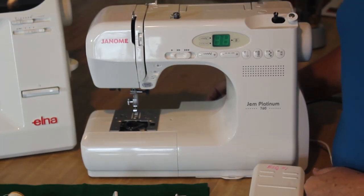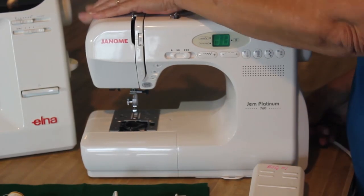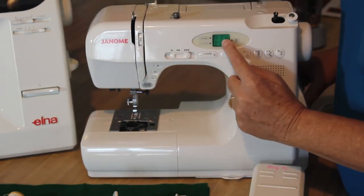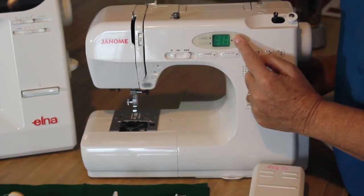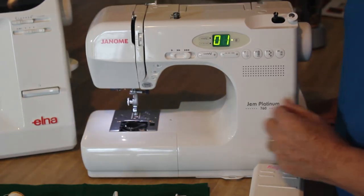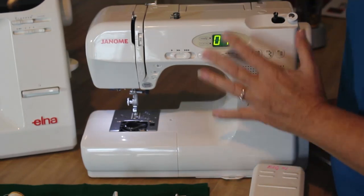The first thing you have to do, since it's electric, is plug it in. The plugs are on the sides of the machine, and the on/off switch is on the side as well. The minute I turn this on, two things happen: this light will light up, and watch this — it comes up and says 'I am ready.' It comes up automatically in the first stitch, and you are ready to sew at this point.